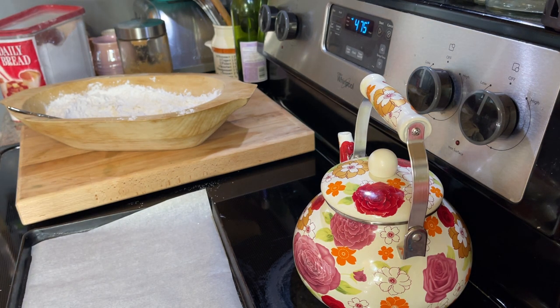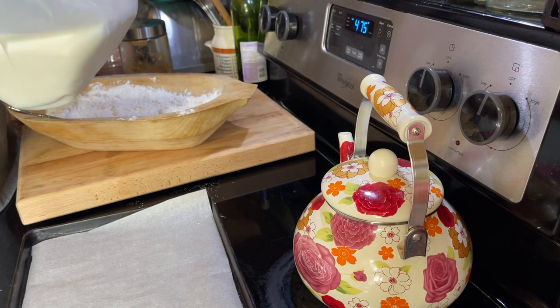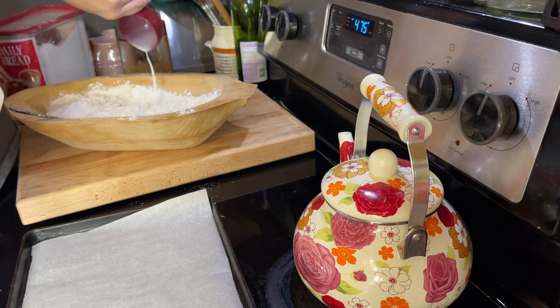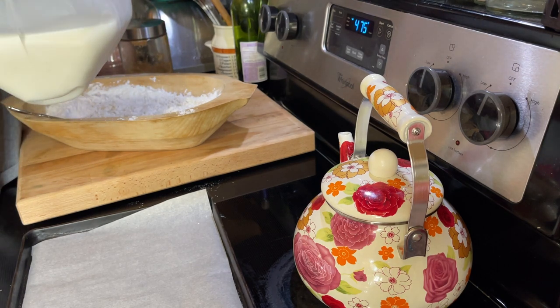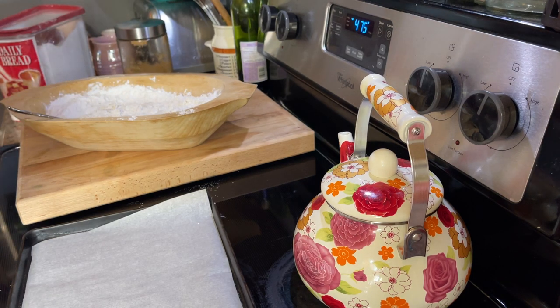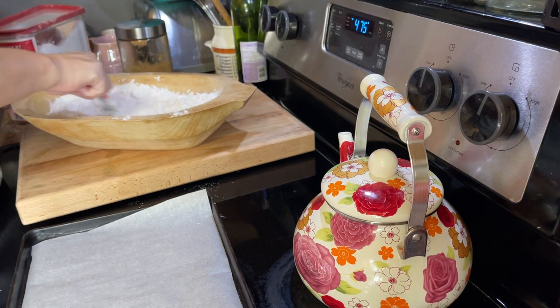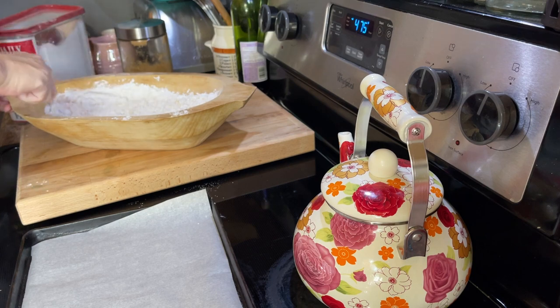Another thing I'll say about these miniature biscuits is you don't want them to be so high like in the fluffy biscuit video, because they'll topple over. They're really small, they're going to have something inside of them, they'll topple over. So I'm going to show you one of the things I do with this biscuit dough that I don't do when I'm trying to make big fluffy biscuits.